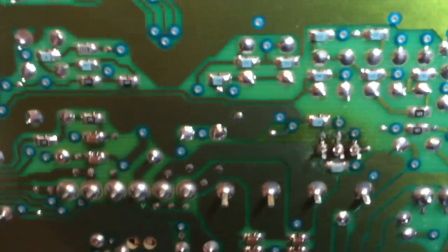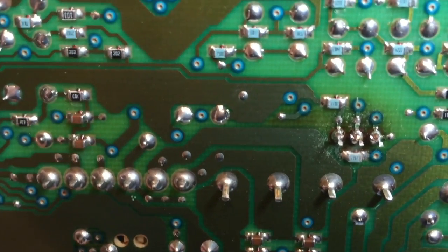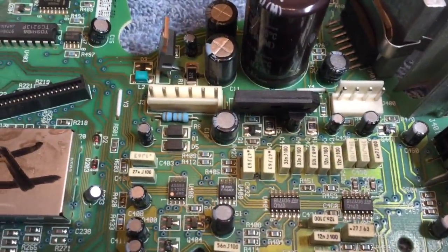Let's take a look at the bottom — see right there. We're going to go ahead and put it back together and we'll have a working wave radio.